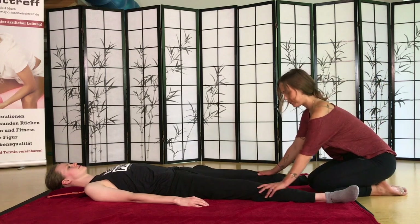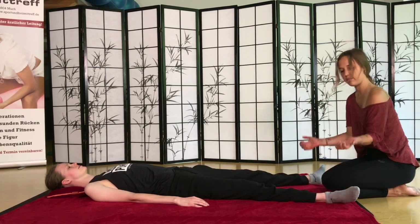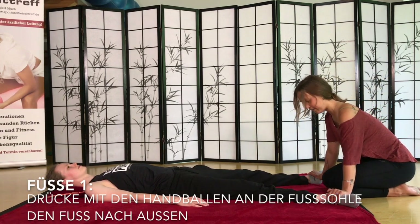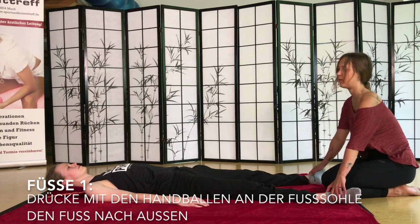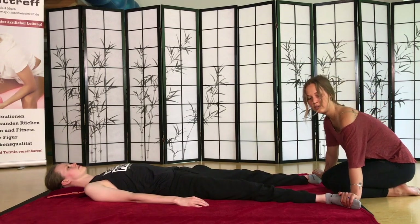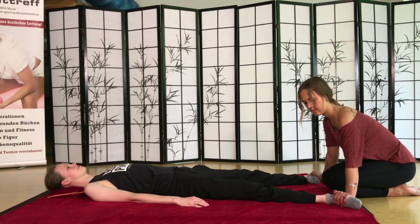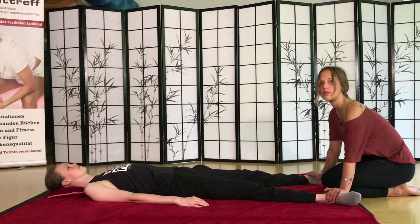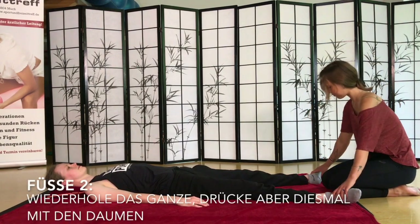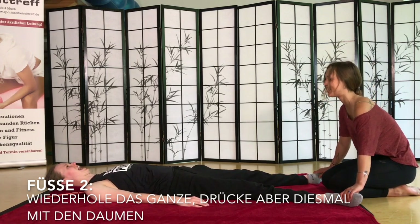Beim Anfang fangen wir erstmal mit den Füßen an. Das heißt, ihr geht mit euren Handballen an die Außenkante der Ferse und drückt einfach ein paar Mal. Den Fuß entlang, hoch bis zu den Zehen, wieder bis zum Fußball. Wenn ihr möchtet, könnt ihr jetzt mit den Daumen das Gleiche machen.